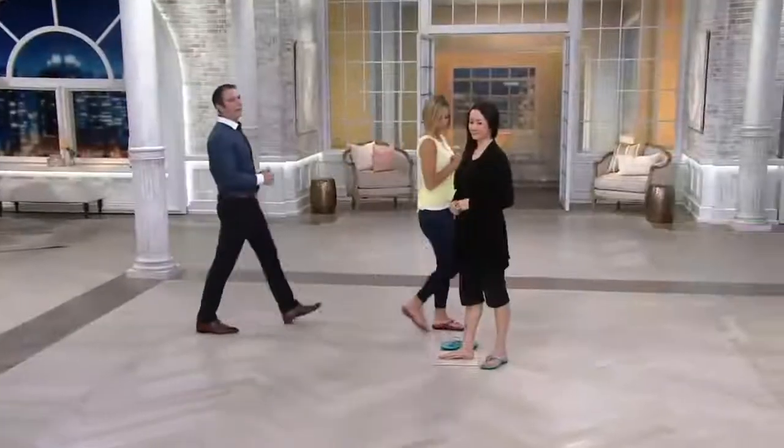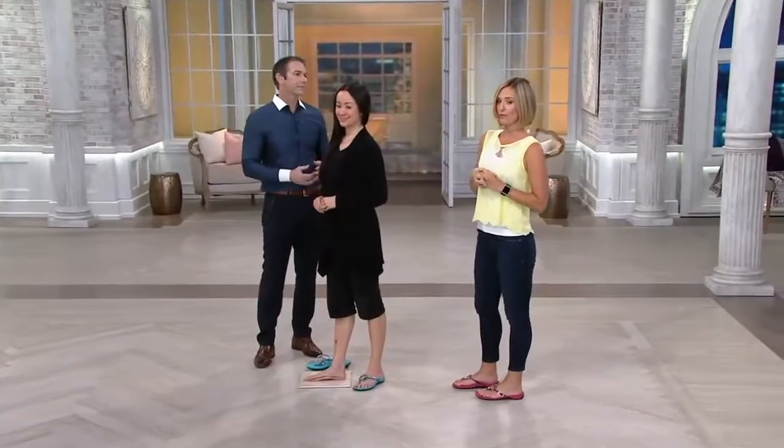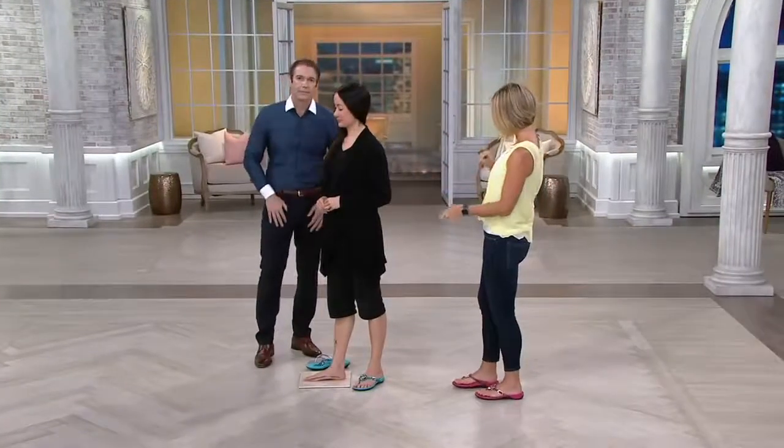Really popular shoe — more than 300 of these now spoken for. We did sell out of the pewter and we're about ready to go that direction with this color as well.